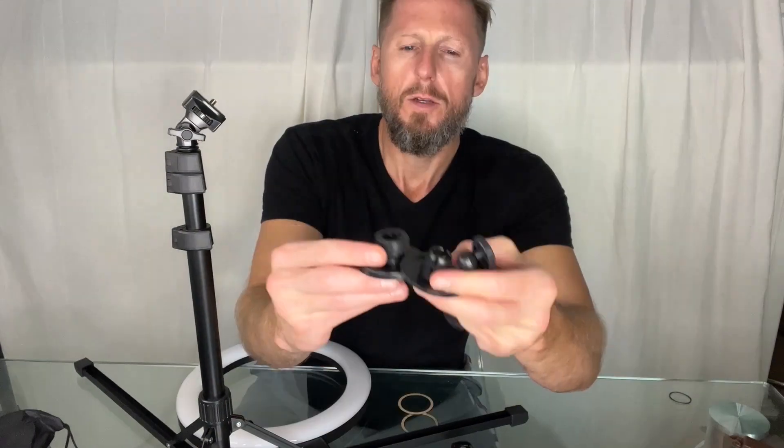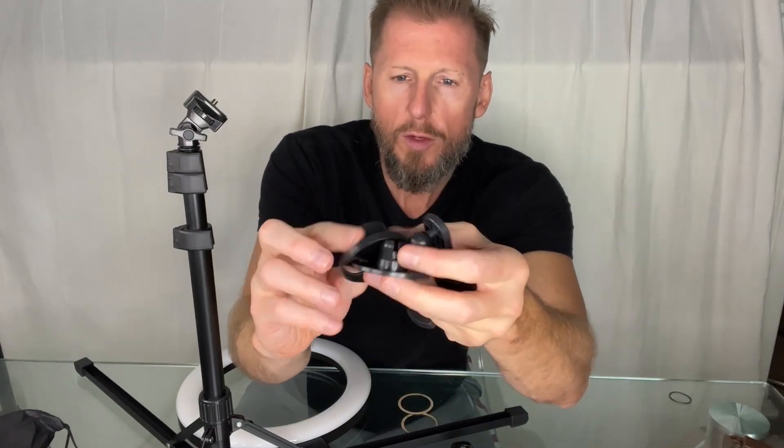Toggle the camera mount upwards. Attach the phone holder — so two phone holders. Put this on here first, then this one like so. Screw that in place. That'll be your phone holding surface.